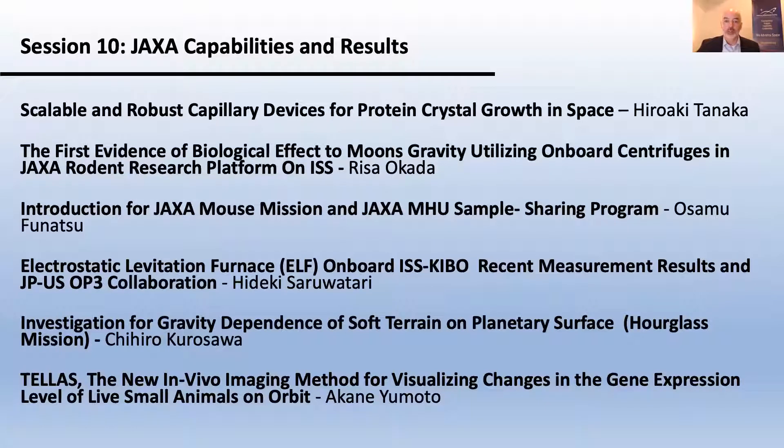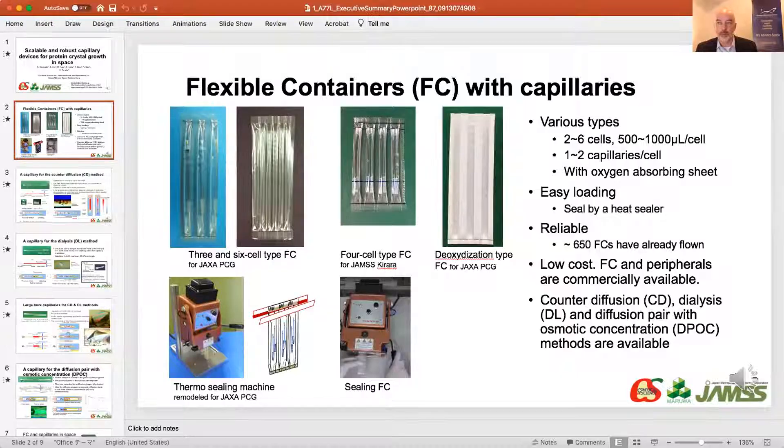This session includes six presentations being shown here for you. We'll be talking mouse mission, levitation furnace, and investigation of gravity dependence, and some other great stuff. So without further ado, we will get started with the five-minute executive summaries. Please run the first summary.